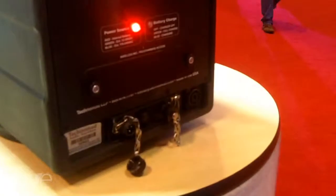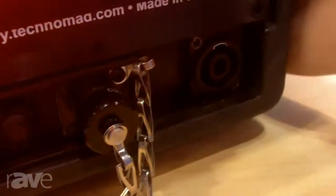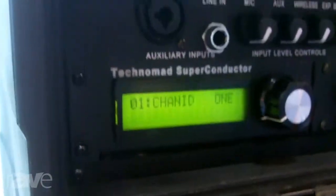Multiple power inputs — you can see here at the bottom — for 110 to 220 AC input or 12 to 24 volt DC input. And it's got a four to five hour full power operation internal nickel metal hydride battery. This is a huge advantage compared to lead acid in terms of very lightweight and performance.